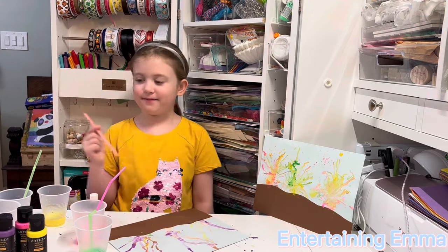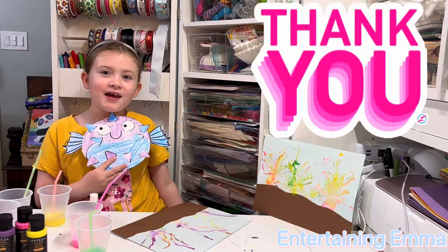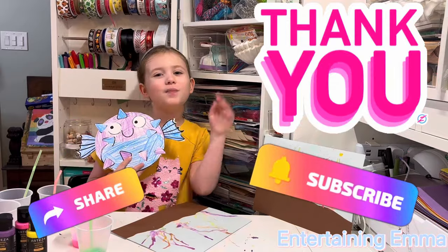I'm all done! Thank you for watching Entertaining Emma, and remember to subscribe and share. Bye!